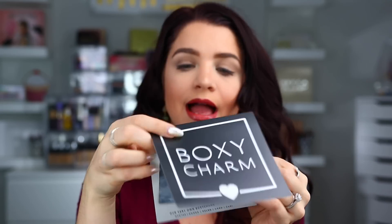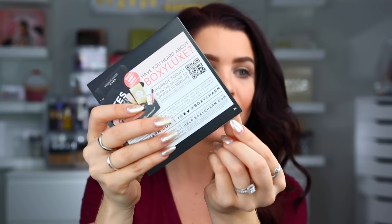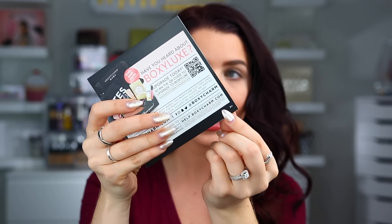I have seen a couple sneak peeks, but I'm not exactly sure everything that is in here. So let's pull out the card first and see what the theme is. The theme this month is Gold Digger — it looks like it's going to be a good box. Mine says number two down there. Everyone always asks me what number I have — it says number two. So let's see what we have inside.